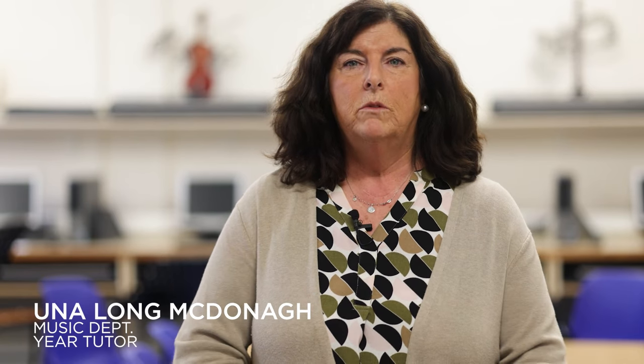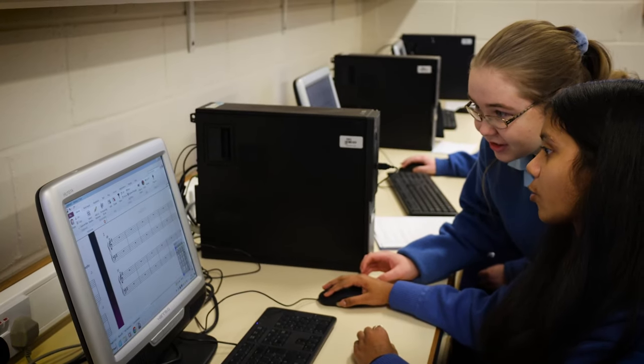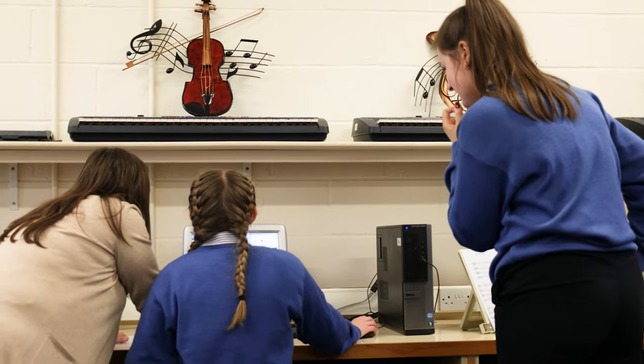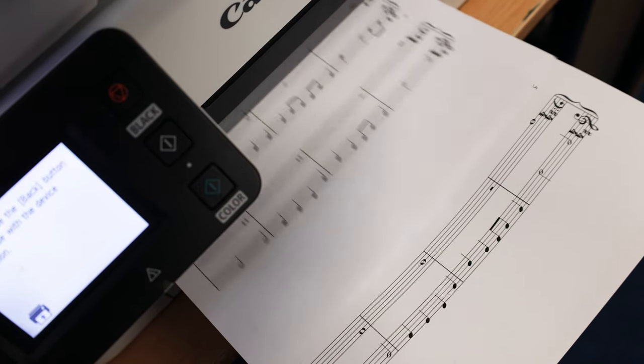In second year the students have an opportunity to do what's known as a classroom based assessment. Part of that is having a composition portfolio, and now with the printer in the room they can actually print it off and see the professional printed version of what it is they have composed.